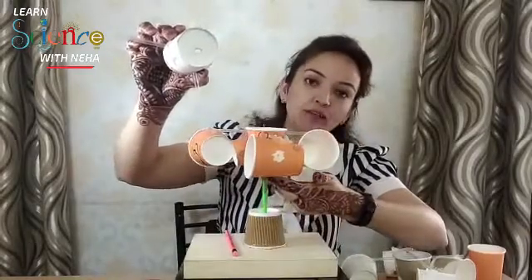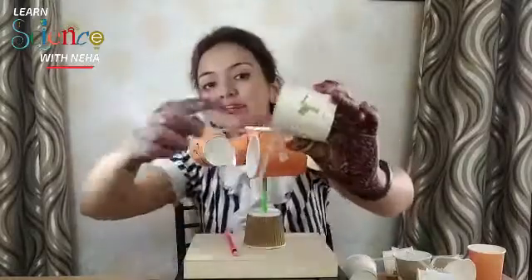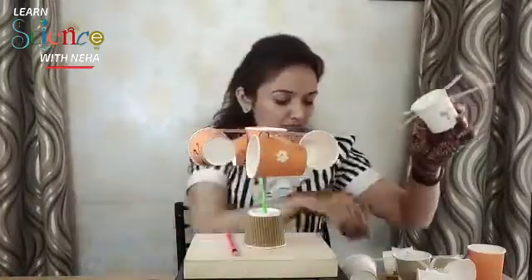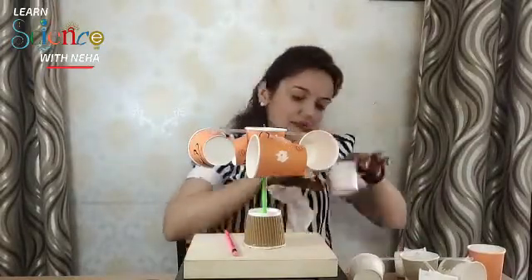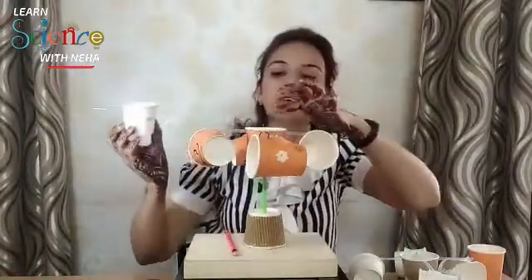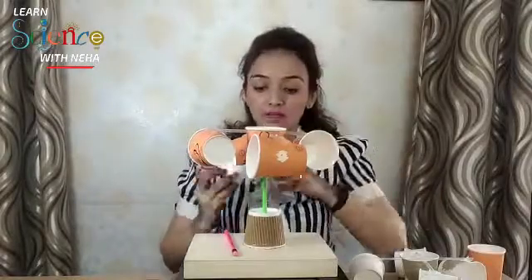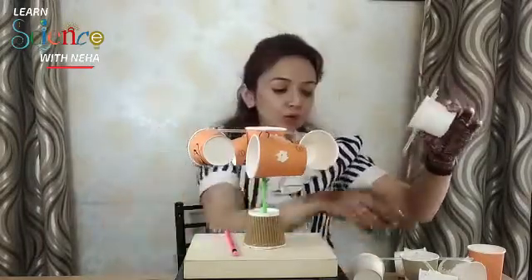The two straws should be at 90 degrees to each other, and there should be one hole at the center so the pencil can go inside. In the center of the straw, you will fix one pin, and the end of this pin will be fixed to the pencil eraser which you'll be mounting at the base.